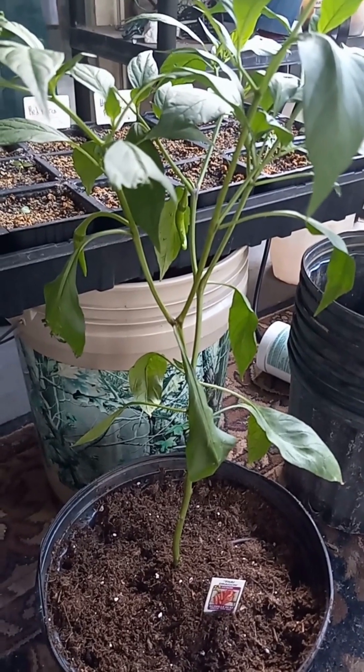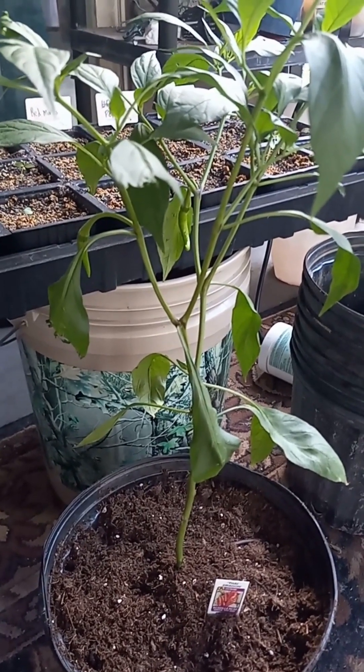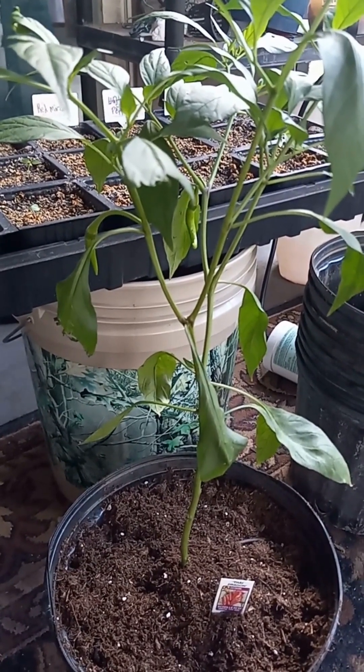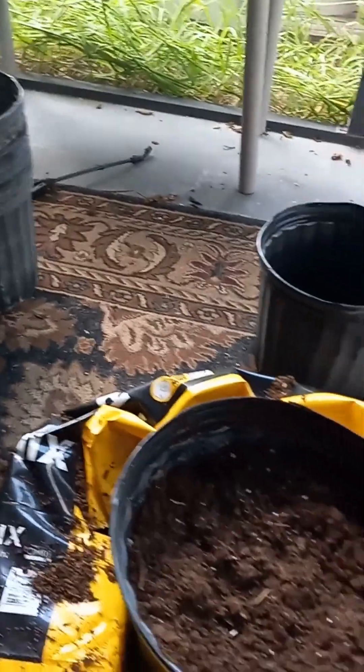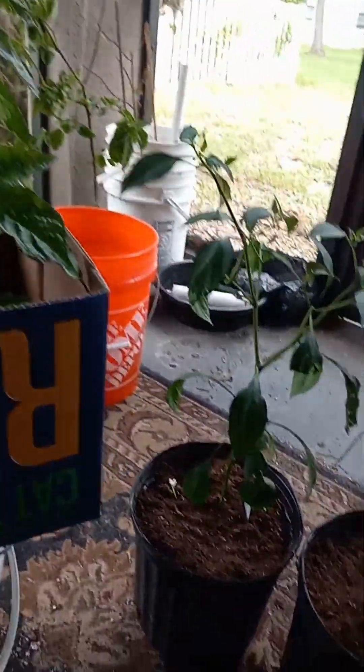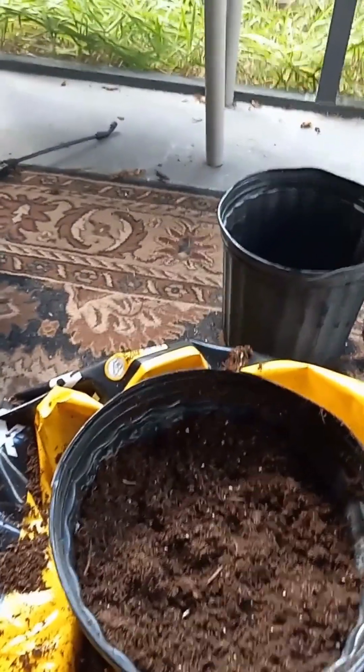I spent my entire life trying to have professional jobs so that I would not have to get my hands dirty. And now look at what I'm doing. Hey guys, it's Ed with 813Garden and we are moving forward and trying to get our fall garden started.